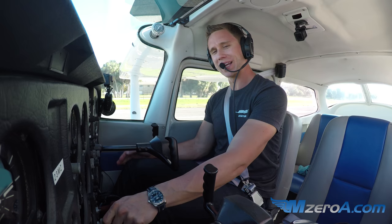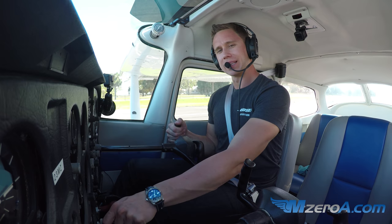Hey everyone, Jason Schaber here, M0A.com. Welcome to one of my favorite places, the Cedar Key Airport.